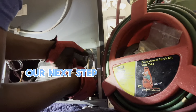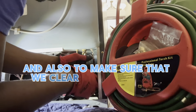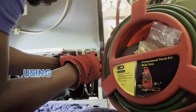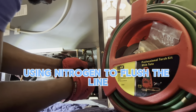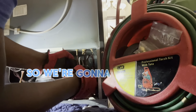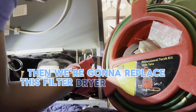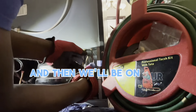Our next step is to remove this filter dryer and also to make sure that we clear the line of any debris using nitrogen to flush the line, especially for the capillary tube. We're going to flush the line, then replace this filter dryer, do a vacuum, and then we'll be on our way.